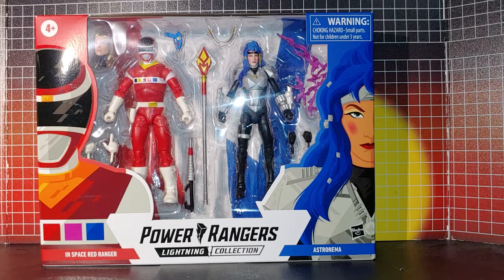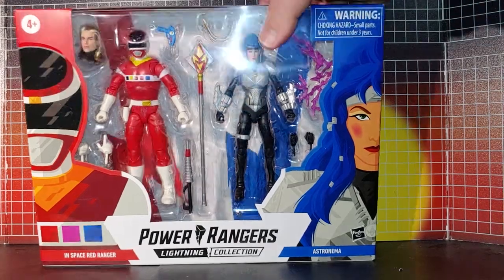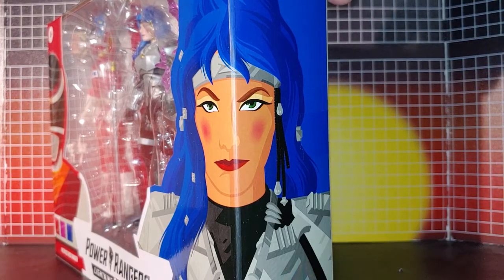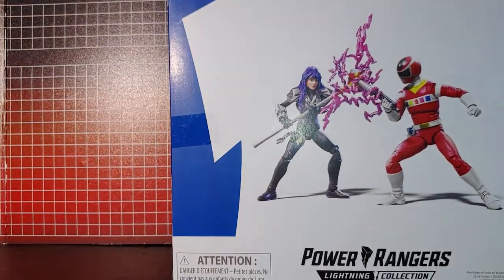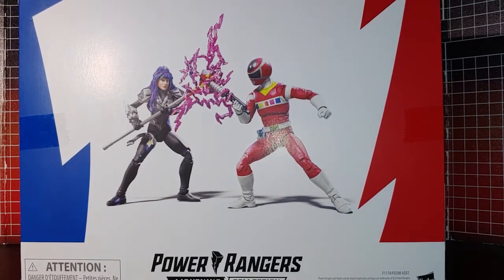This is the Lightning Collection in Space Red and Astronomer, and they look good in this package. The way it's displayed looks good — there's Astronomer. There's a nice little display thing in the back here.